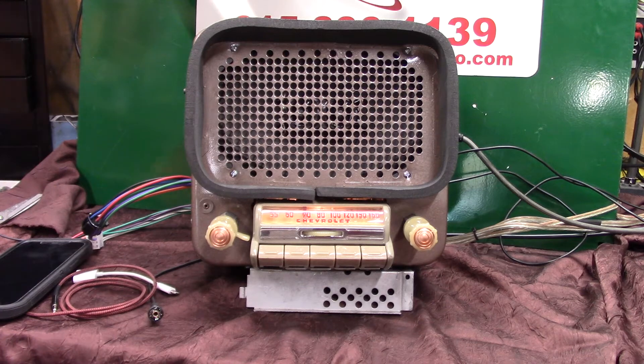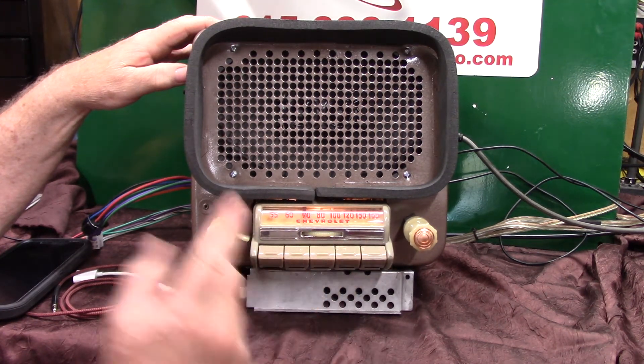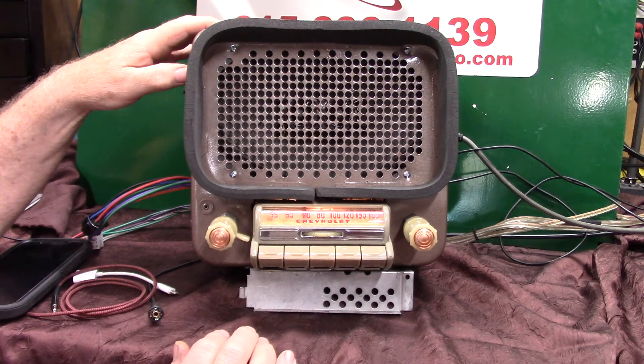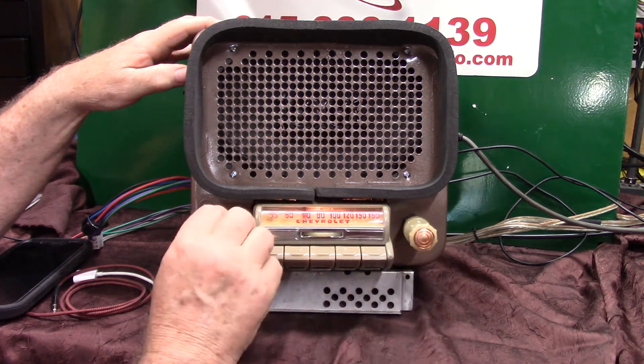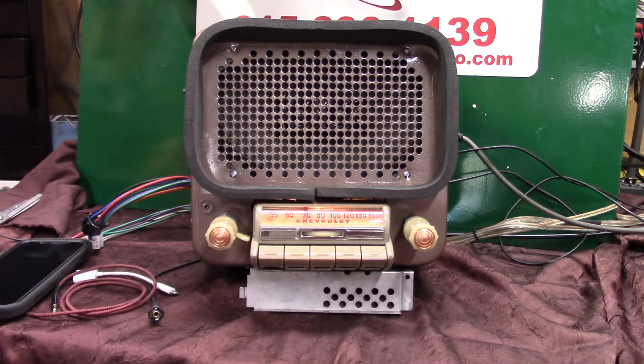We're going to demonstrate a little of it right now. You're on FM, and anytime you want to know where you're at on the AM dial or FM station, just go one, two, three — FM 89.5. She tells you where you're at. If you want to put it in scanning mode and let it find your station, just take the tuner knob and rock it twice back and forth. It'll start scanning for stations without the needle moving.